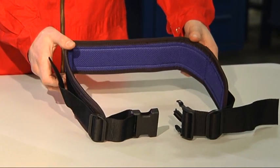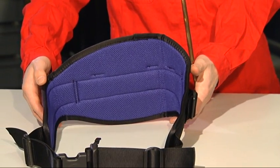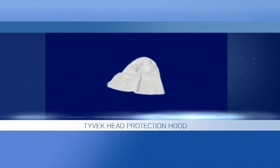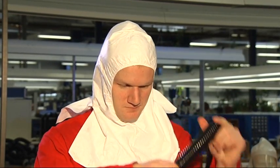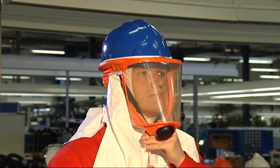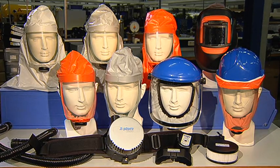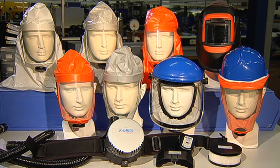Alternatively to the ComfortBelt standard, the ComfortBelt Premium with extra wide padding on the back can also be used. When using helmets and visors, a lightweight Tyvek head protection hood can be used for additional protection of the head and neck area for individual hygiene or additional protection against dust and particles. The Draeger Explore 7300 powered air purifying respirator provides you with reliable respiratory protection in a multitude of application options.